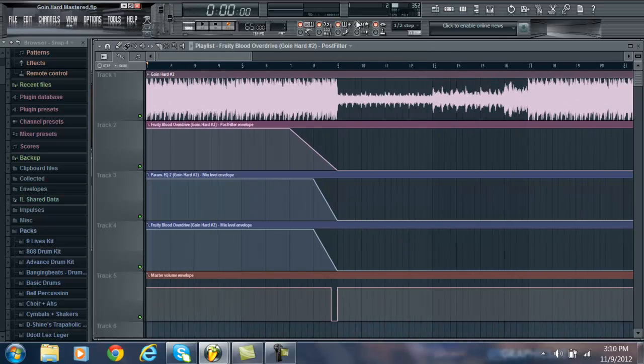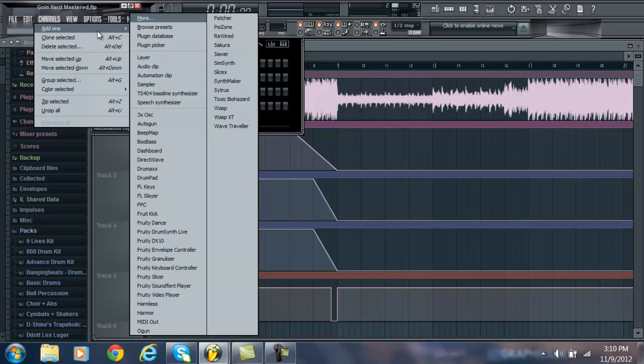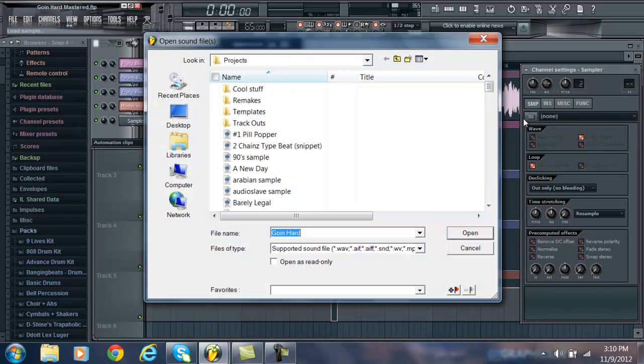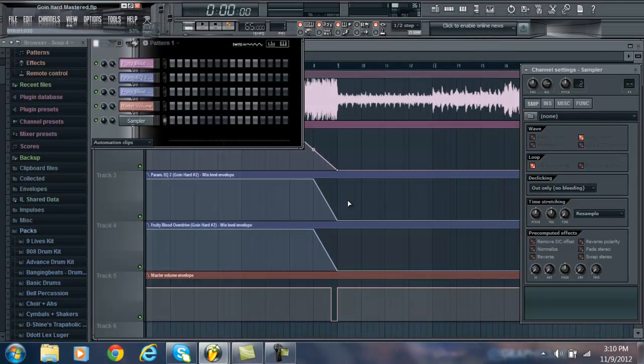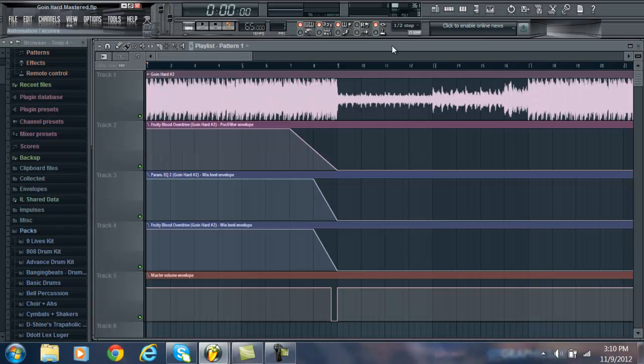You can load your MP3 into the Sampler just like you would a WAV file. Click your exported copy of your original FLP, do all the processing to it, and then re-export it again. Then you have a final mastered copy. That's basically that.